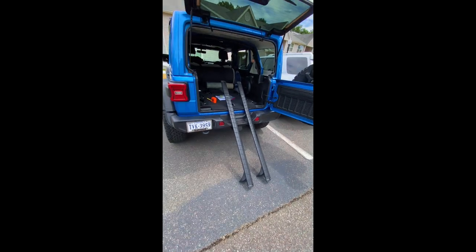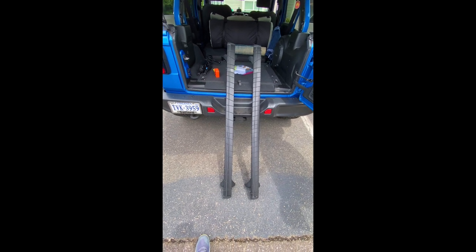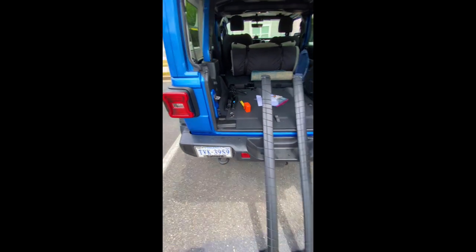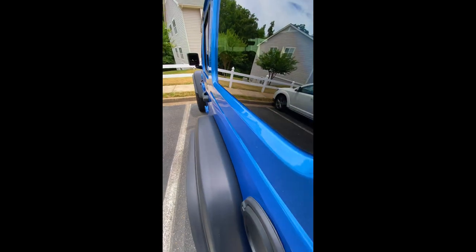Here are the roof racks. I'm going to get them mounted on the Jeep right now. The first thing I have to do is take a few measurements to show you how this is done. In my Jeep Wrangler four-door, I have to measure back from the front about 7 inches and position the first rack there.